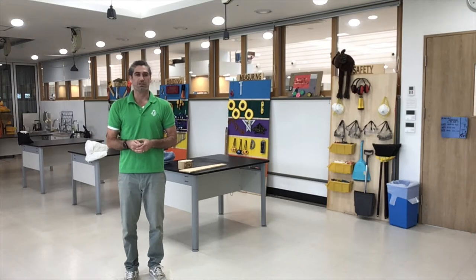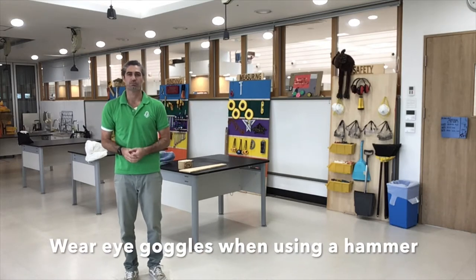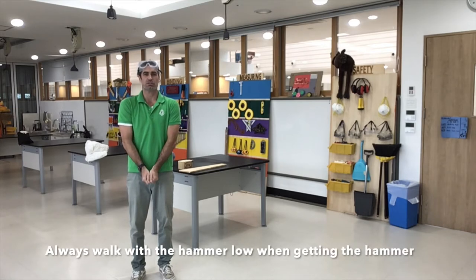When we're using a hammer, some safety equipment we'll need are our eye goggles. When getting the hammer from the tool rack, I want to make sure that I'm walking and that the hammer is low to the ground.